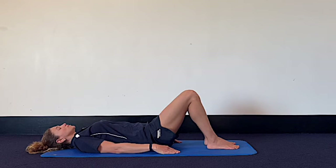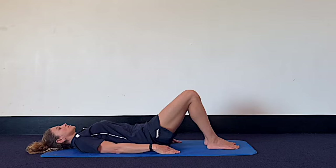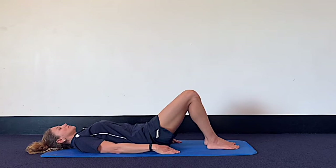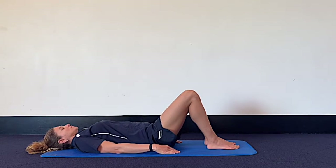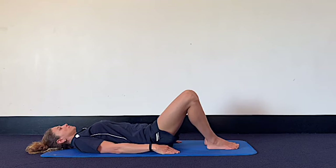So now we go into some pelvic tilts, using those deep abdominals to move the pelvis for you. As you breathe in, let your pelvis roll forward so your tailbone comes closer to the mat and your lower back gently arches. On the breath out, we roll the pelvis back so your lower back lengthens on the mat and your pubic bone comes closer to the belly button. Continue with about five repetitions each way, then pause where your pelvis feels neutral.